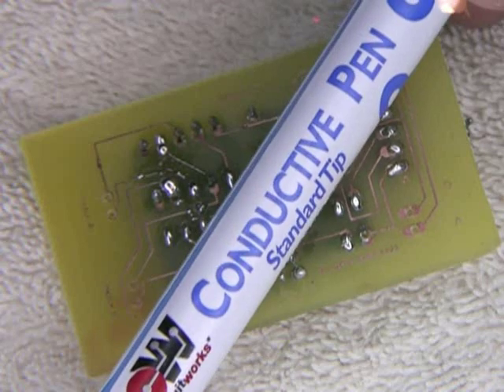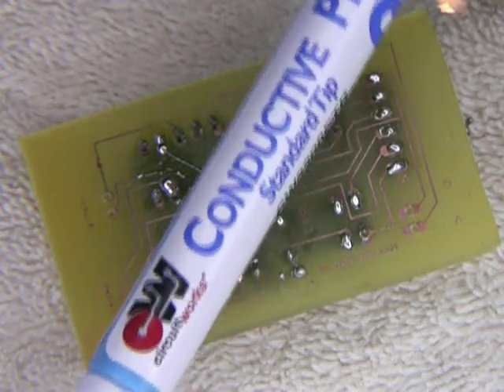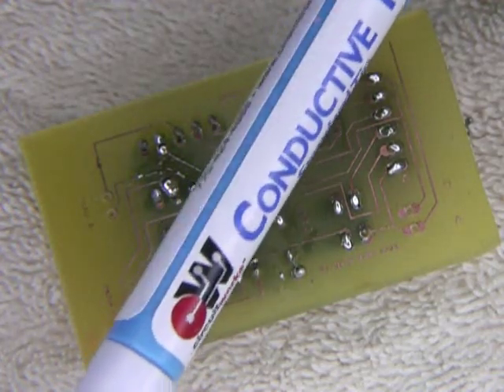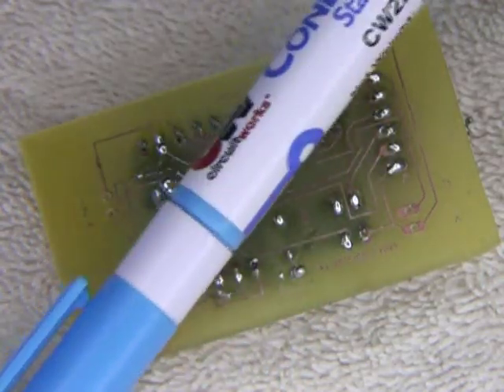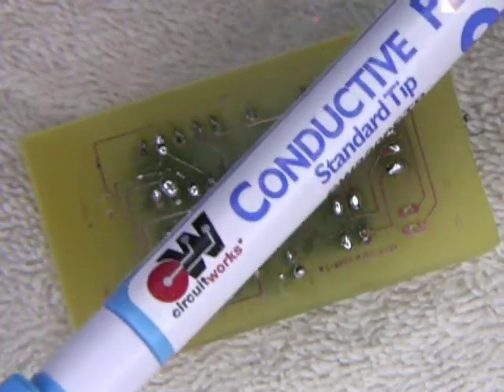We're going to try and use this conductive pen. Apparently it will allow us to draw a line across the circuitry and close those gaps that we talked about.